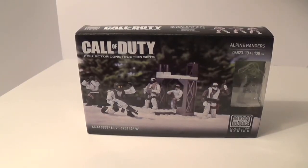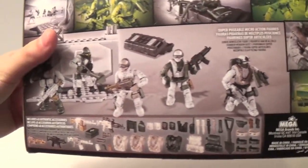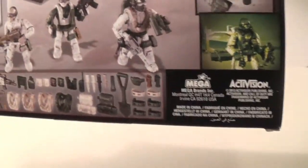Here's the front of the box — as you can see there's some weather art and some green trees in the background. Here's the back of the packaging; all the accessories are listed as well as some pictures taken with the set by Mega Bloks.